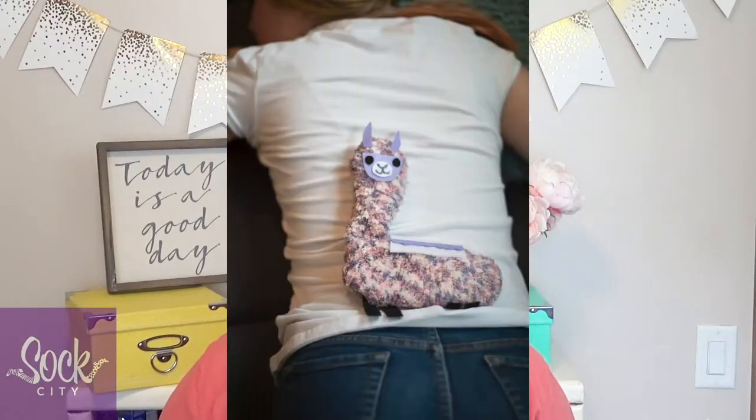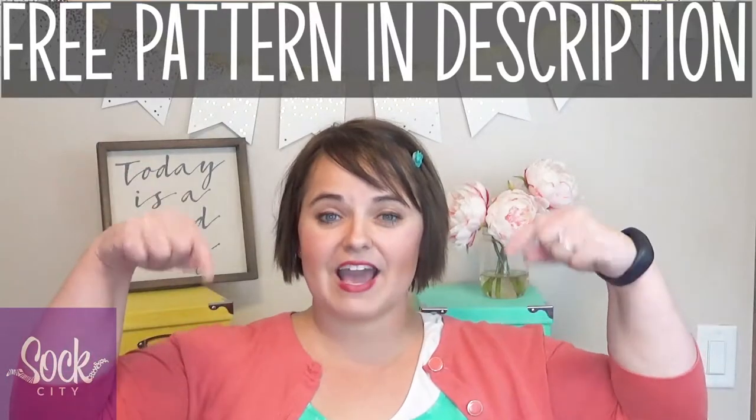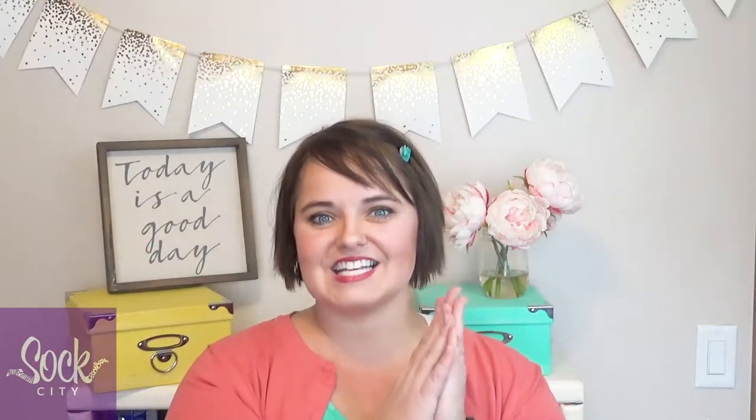In this DIY tutorial, learn how to make this easy scented llama for all those aches and pains. My name is Anna and welcome to FunSock Creations. We've got this adorable scented llama that you can heat up in the microwave or keep it in your freezer and use it as a cool pack as well. I've linked the free pattern in the description down below along with the socks that I use, which make a perfect scented llama.